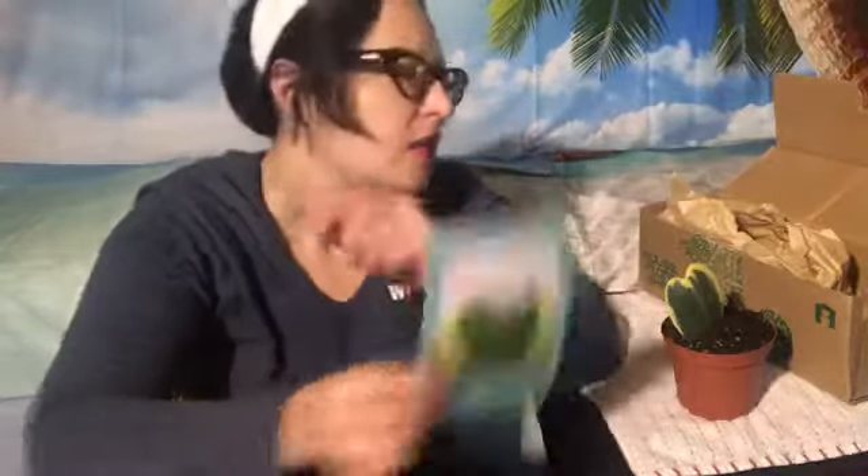The plant card says it's a Hoya Sweetheart Variegated. It gives basic care instructions on the back: it needs lots of bright light, only water when the soil is dry, no major issues but root rot is a problem — which I feel is true with all of these type of potted plants. The card even mentions the subscription service at the bottom.